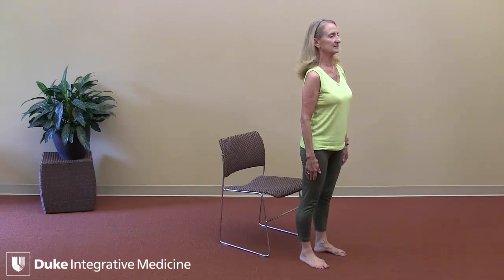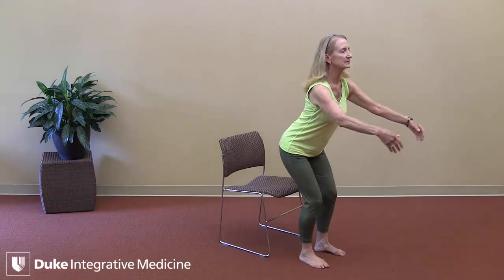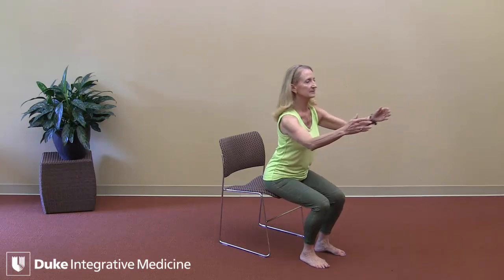When you're ready to sit, please bend your knees, stick your bottom way back, float your arms forward, and slowly lower yourself into the chair.